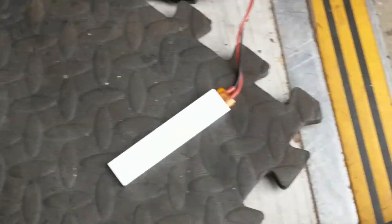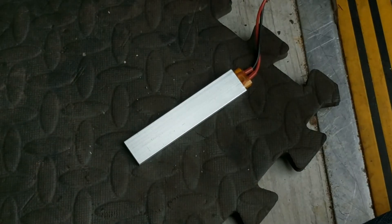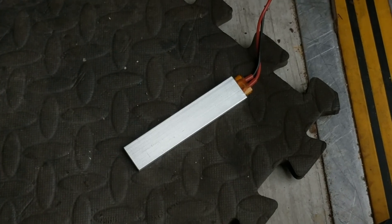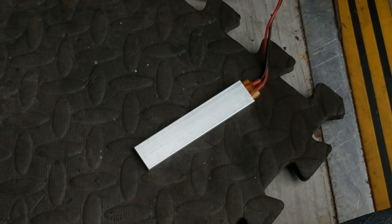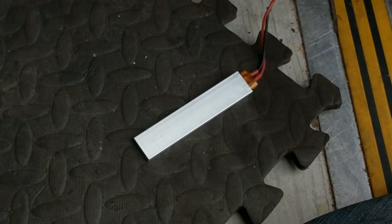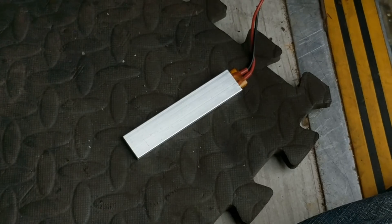This is a test of these 100/200 watt PTC heaters off eBay that are about £3.50 or four dollars. Let's see what they do.